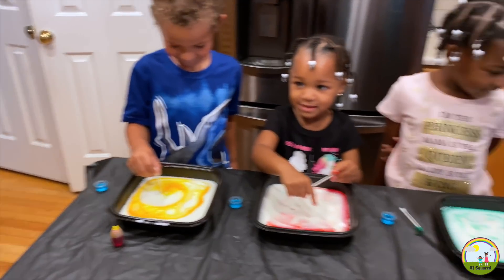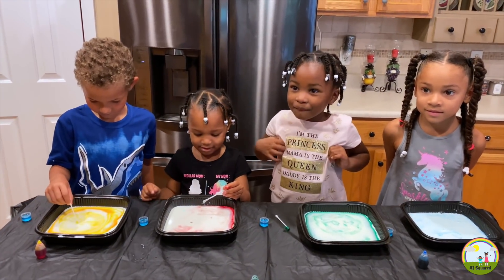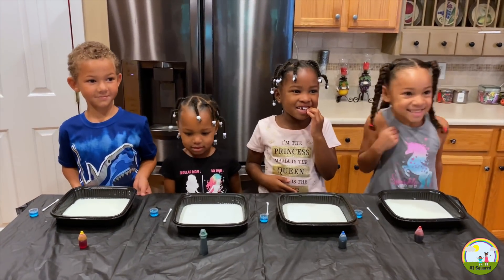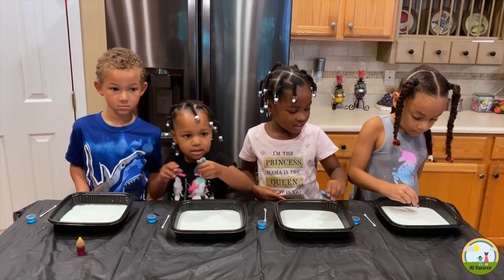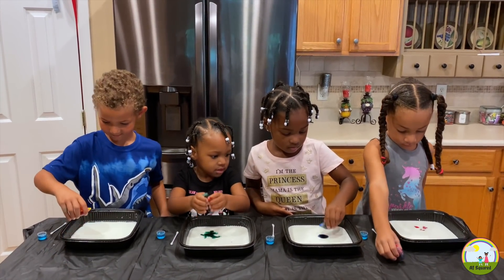Great job! Did you like that experiment? Yeah! Excellent. So now we're gonna do it again and we're gonna add more colors. Okay, are you ready to add your colors? Add your colors.